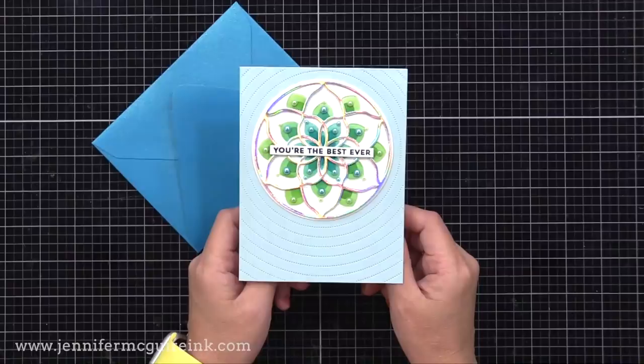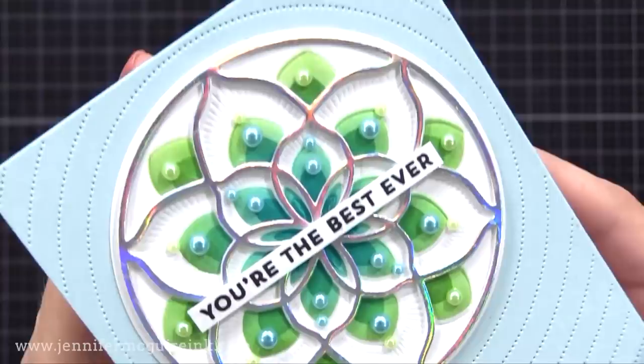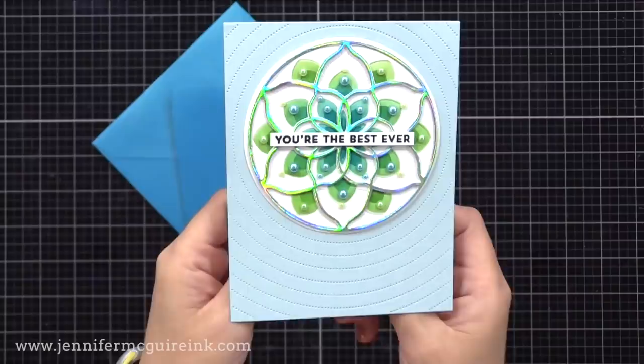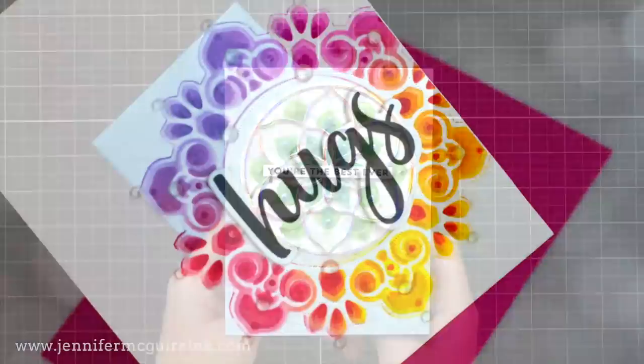I then added a 'You're the Best Ever' sentiment from Concord & 9th right across the center, and that's our card. This one does have a bit of dimension because we put the holographic die cut on top, but all of the other color in that circle element is due to the inking that we added. Honestly, this kind of card is my favorite to make. I got to use die cutting, inking, layering, and stamping, and it came together very quickly. I can change it up simply by changing what I layer or what colors I use — this is what card making's all about to me. I can make lots of cards all a little bit different to send to as many people as possible.